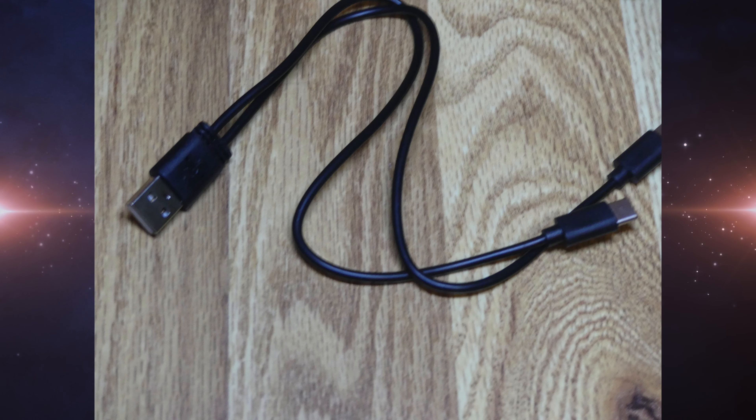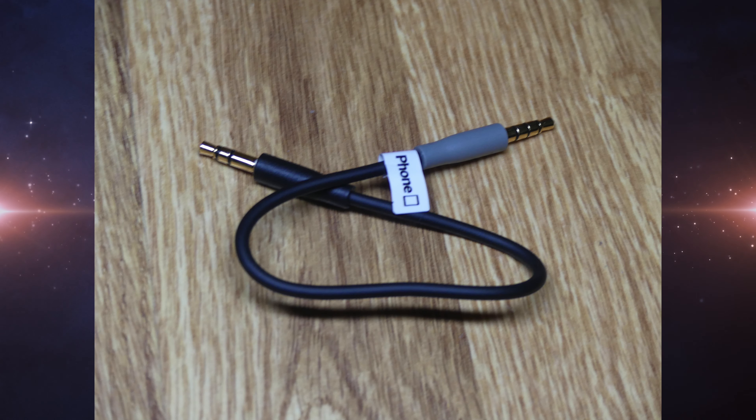And two TRS to TRS audio cables — one is for your camera to the microphone, and one is for your phone to the microphone. It also has one carrying case and one user manual, and that is everything that comes with this product.